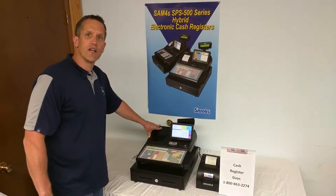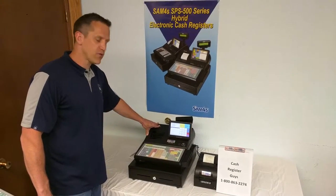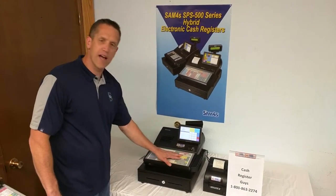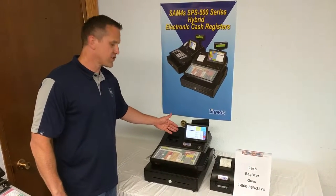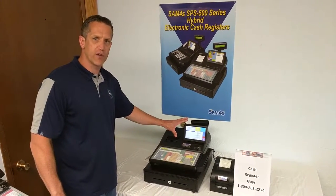Today we're here to talk about the SAM4S SPS530 Hybrid Cash Register. This cash register features many of the traditional features of a standard cash register, such as a flat micro-motion keyboard that's water-resistant, but they've also added a 7-inch color touchscreen, giving you the best of both worlds — a cash register combined with point-of-sale.